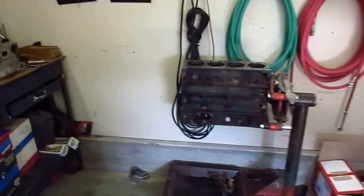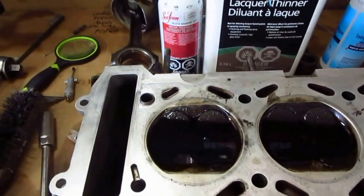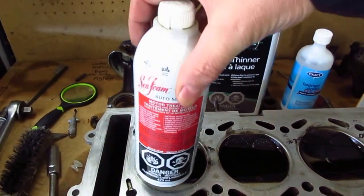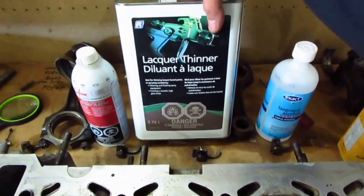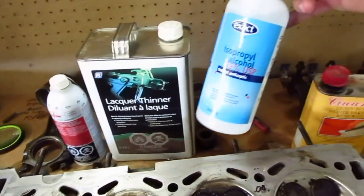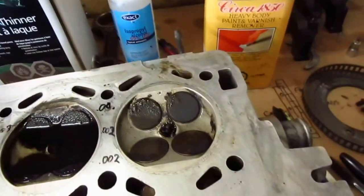All right, well this is the last of the carbon remover shootout. I put the plugs back in this head and have filled up the first one with seafoam — you can see that very well — the second one with regular old lacquer thinner, and for shits and giggles I put 99% isopropanol on the last one.